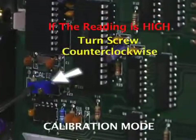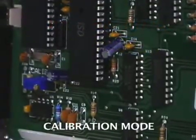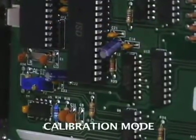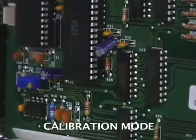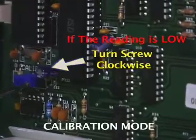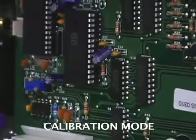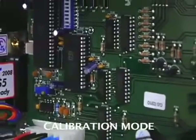The screw is sensitive at times, so you may need to do this several times to get it exact. If the reading blew lower than .33, say a .21, then we need to turn the screw clockwise. So, if the reading is too low, turn it clockwise. If the reading is too high, turn the screw counter-clockwise.